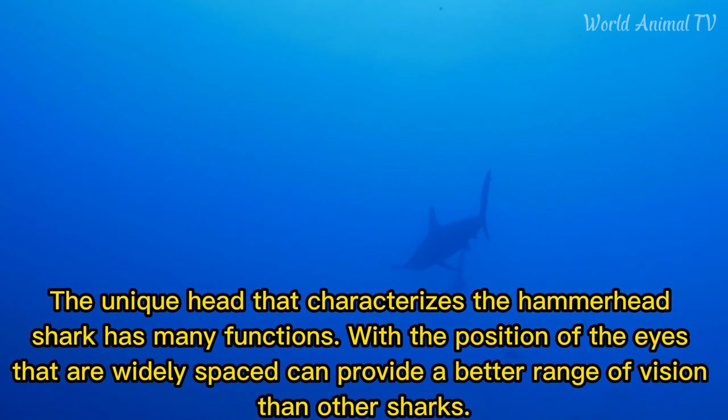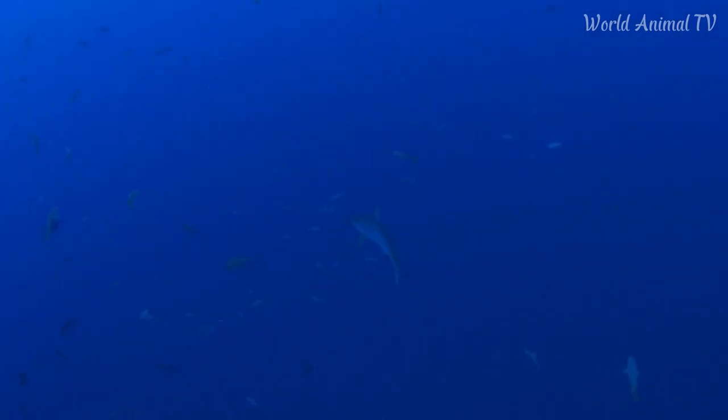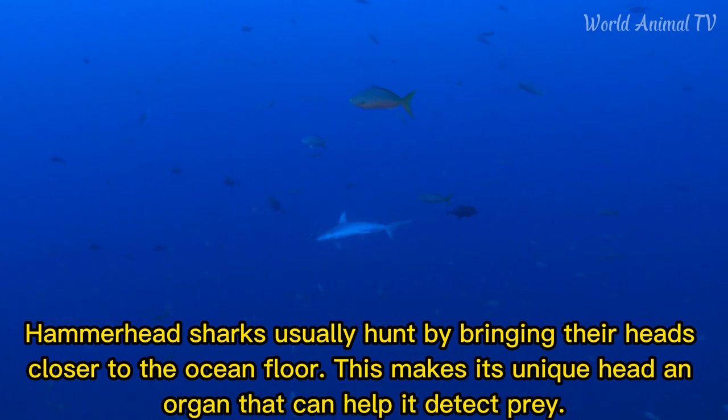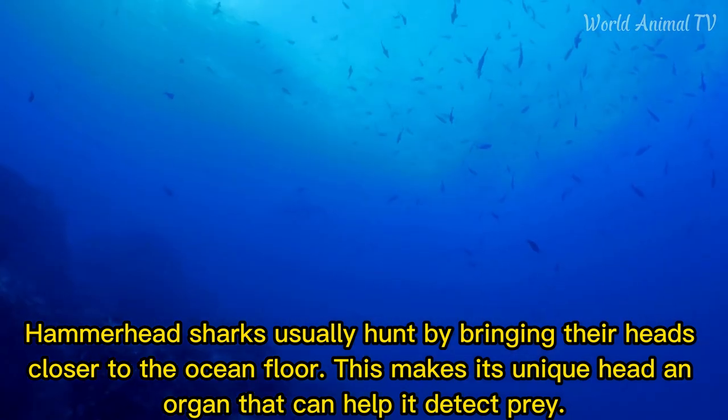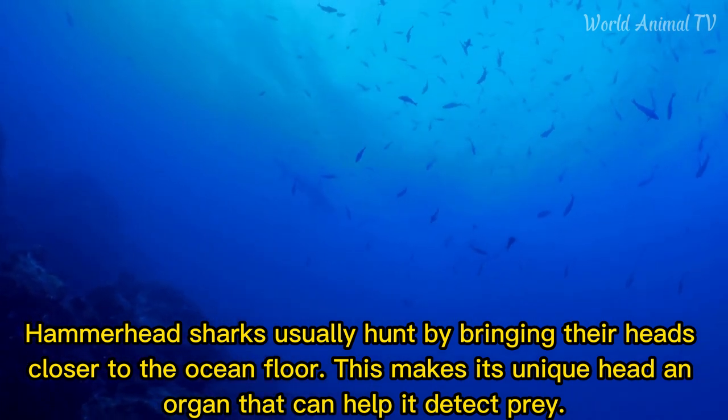The head that characterizes the hammerhead shark has many functions. With the eyes widely spaced, it can provide a better range of vision than other sharks. Hammerhead sharks usually hunt by bringing their heads closer to the ocean floor, making their unique head an organ that can help detect prey.